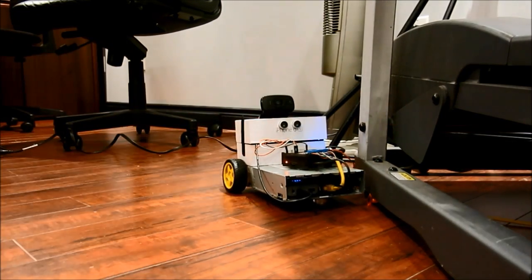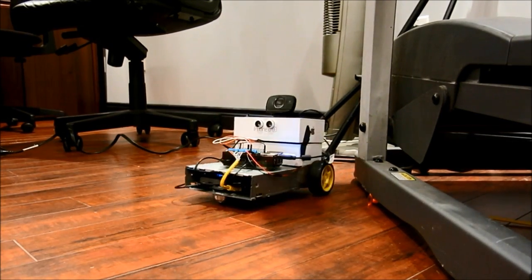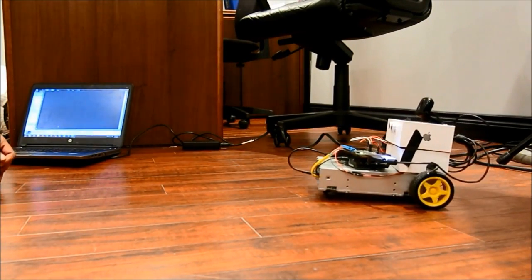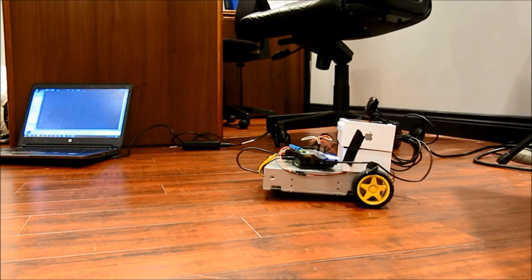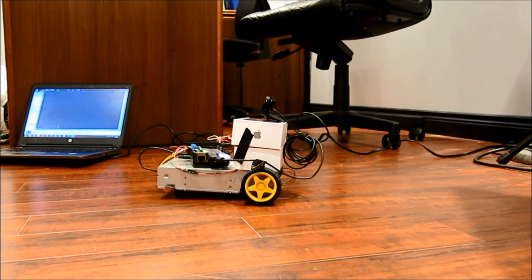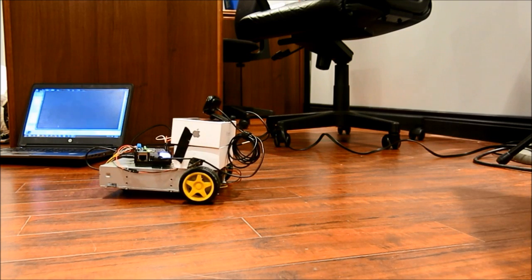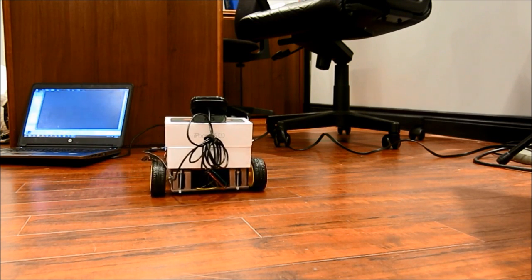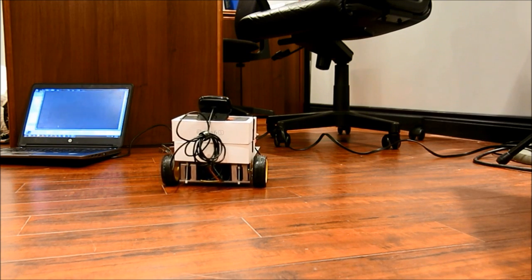Obstacle detected. That's pretty much it — it'll just keep going on forever. Obstacle detected. Thank you for watching.